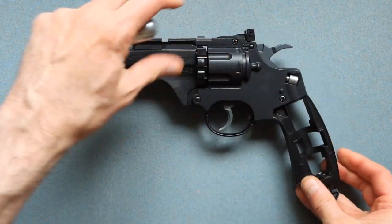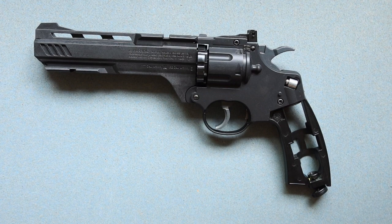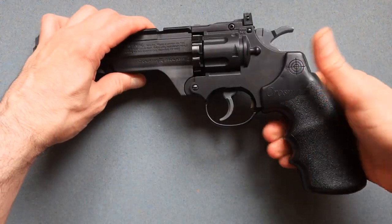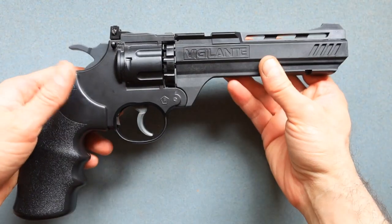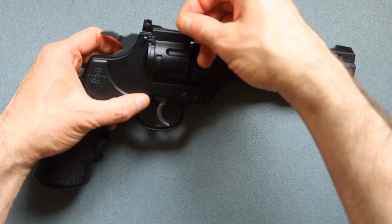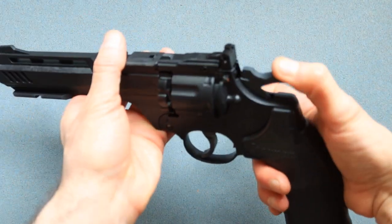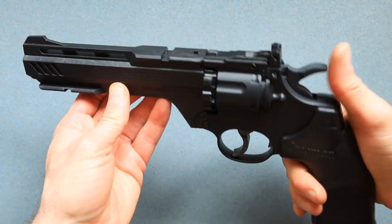Let me remove this and put it right back how it was so I can show you the other cool features of this BB gun. Putting this back in, all you have to do is stick it just like this — and you hear the sound, which means it's loaded. There's also a safety feature over here, and you have to push it to fire. When you push it in, it's going to prevent this from actually releasing the trigger.